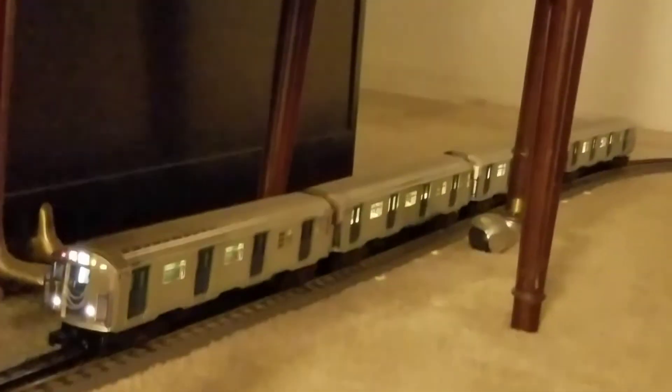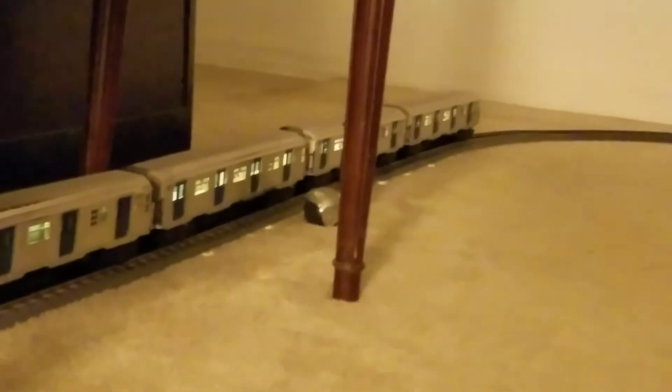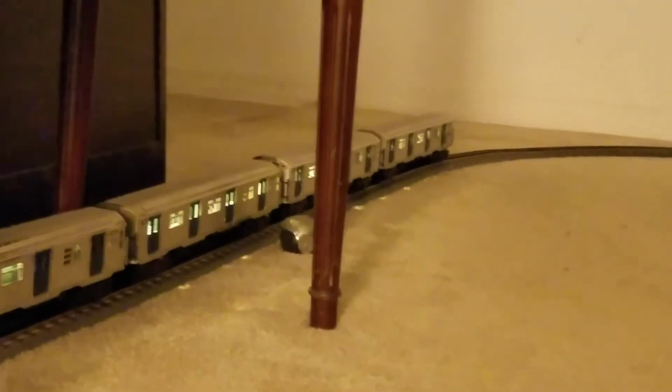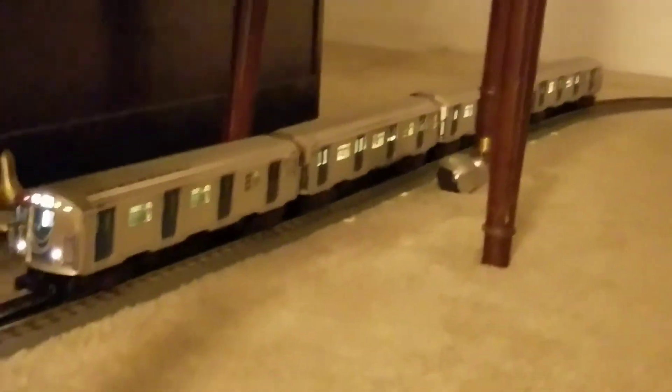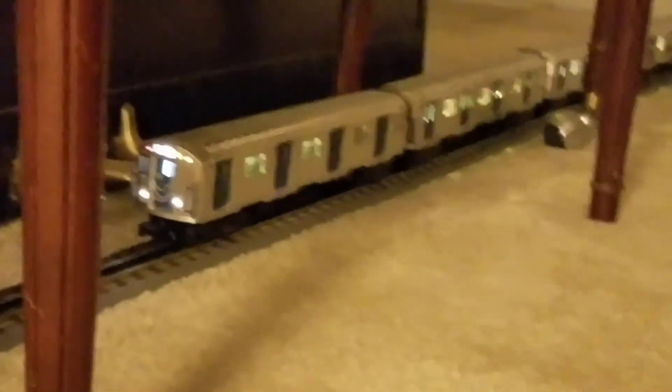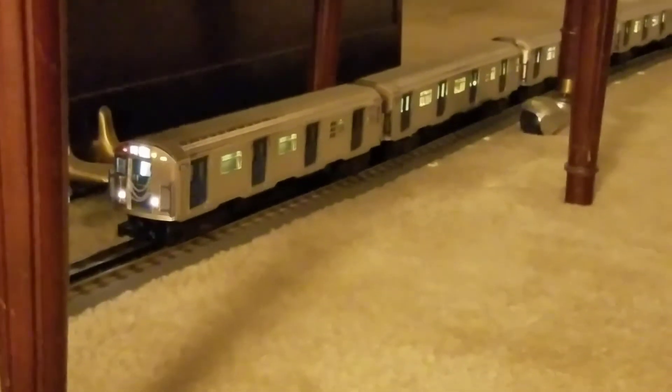The train is stopped here, partially underneath my piano. I think it might have to do with this section of track underneath my piano — I bought the curve back there used on eBay. It's ironic: it's MTH track and only my MTH subway trains will not run properly on this track.